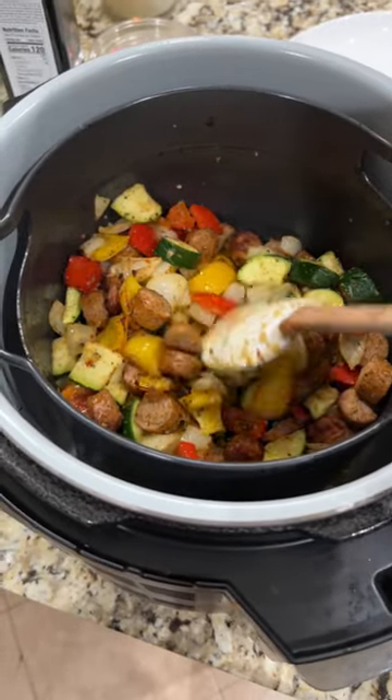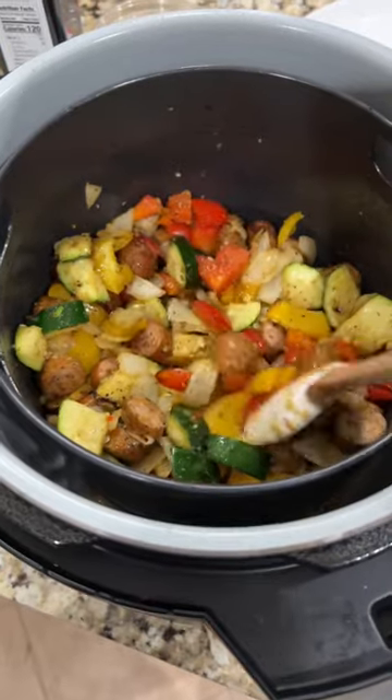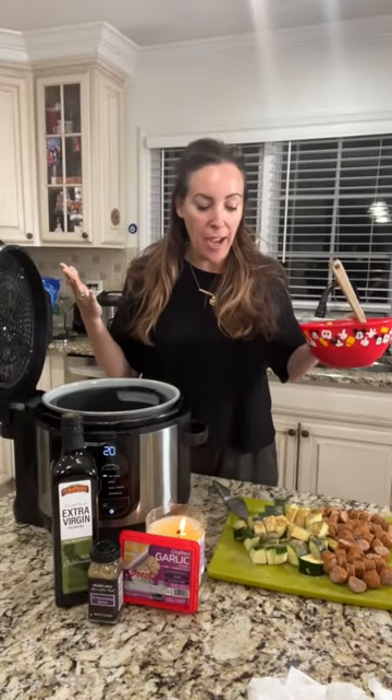Sausage, zucchinis, peppers, and onions in about 20 minutes. Let's talk about it. Day 8 of what can I make in my air fryer, and today we're going to make a complete meal.